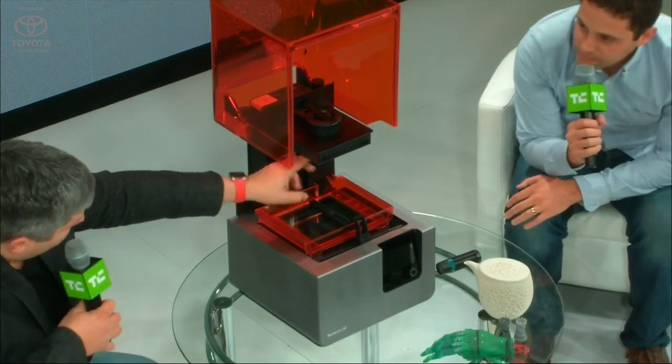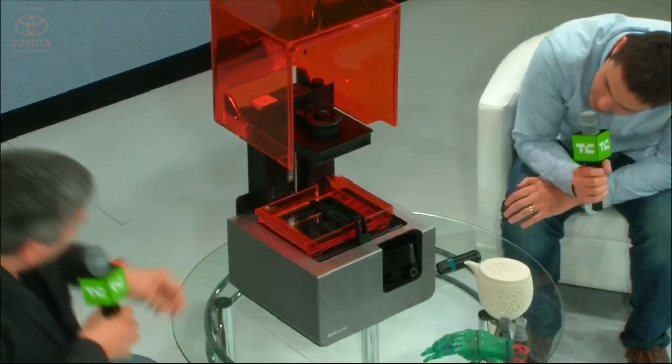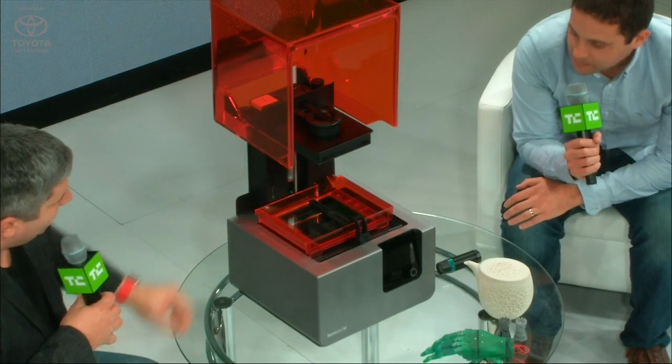Your part actually grows up out of that tank of resin and sticks to this plate here. And I think there's actually some stuff under there. And this little guy just kind of cleans the resin.